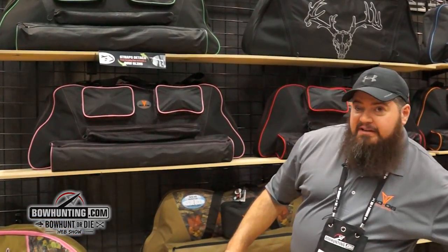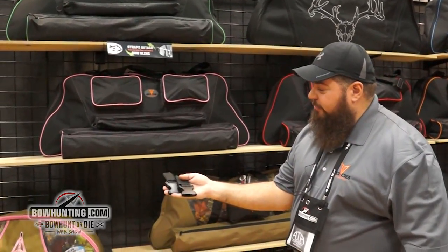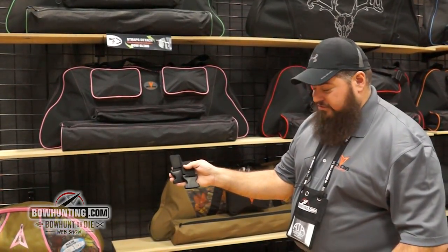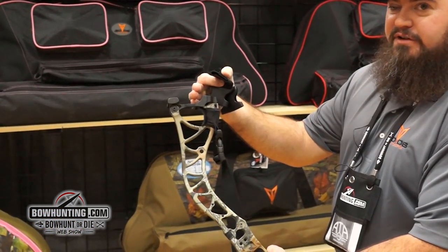One of the features of the bowcase we've offered — we're offering two buckles with it, with Velcro straps attached to the riser or the limbs of a bow.